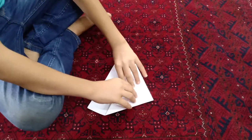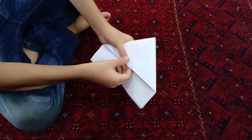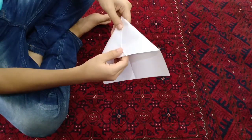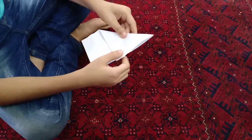And after that when you finish it, you have to fold this one like this. And then make sure that this line is on this line in between them. Then after that you have to fold it from both sides and press it inside.